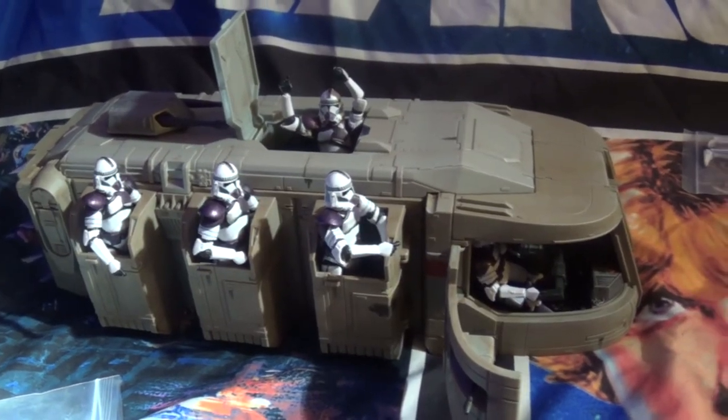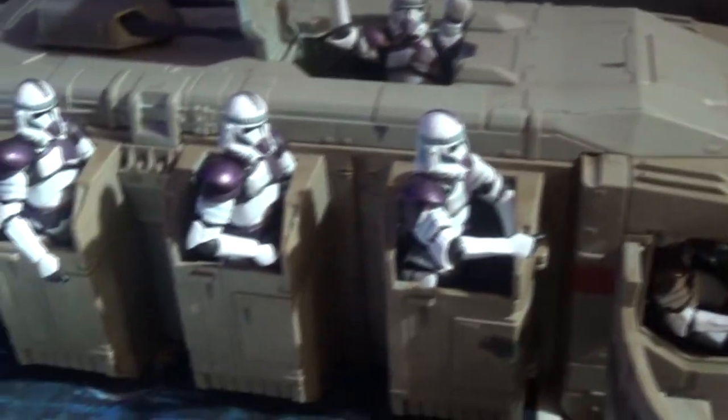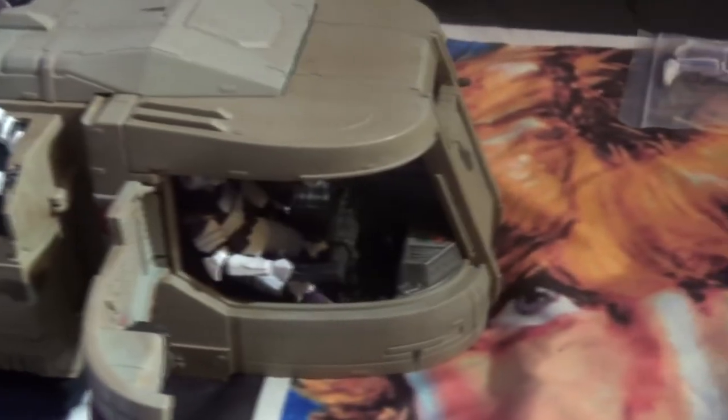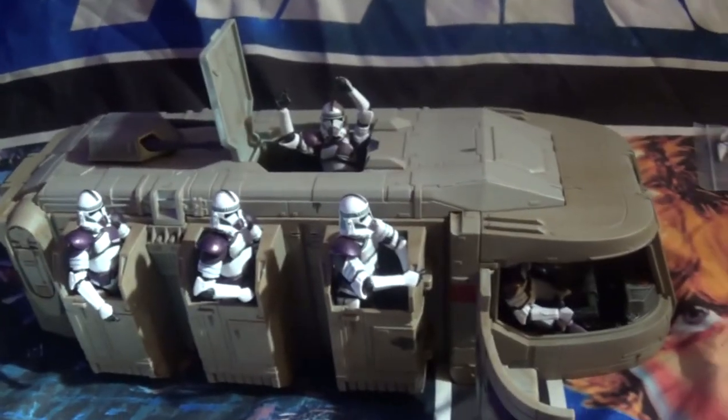Oh, I almost left without putting some figures in this thing! I grabbed a handful of figures — not stormtroopers exactly, just whatever I grabbed from the box. We're going to stick these guys in there just to see what they look like. I ended up putting some Mace Windu troops in there — looks good! You can definitely fit quite a few stormtroopers in here. There's a lot of room in there — this thing is pretty cool.